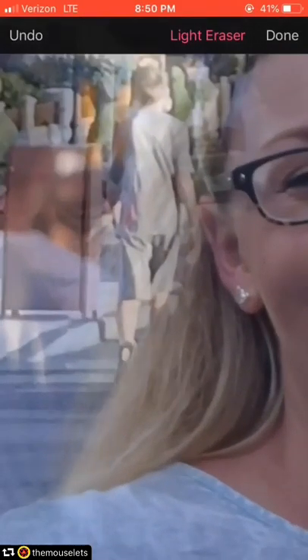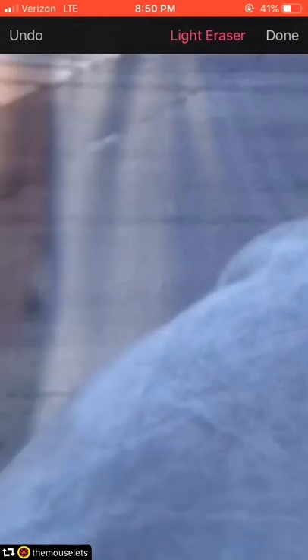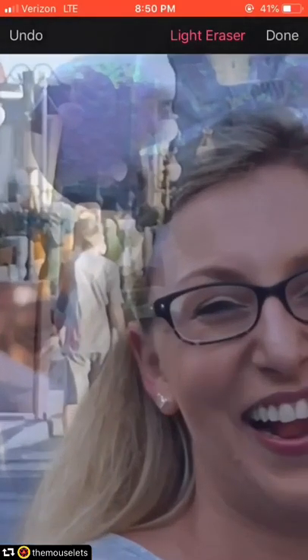I'm going to turn the eraser tool down to be a little more precise — strength up and size down — and try to get those edges perfectly. I just use my pointer finger to do this, so it's right on hand. It's really easy on the touchscreen. This can also be done in Photoshop with a slightly different technique, but this is all just done on my iPhone and it took me about 10 minutes.